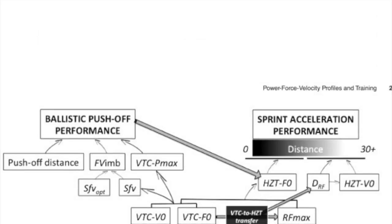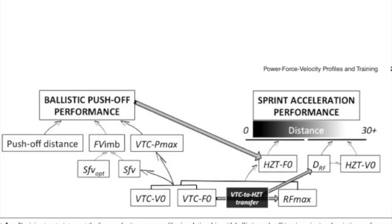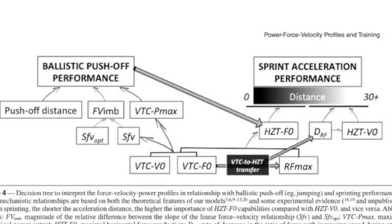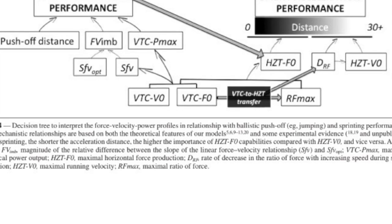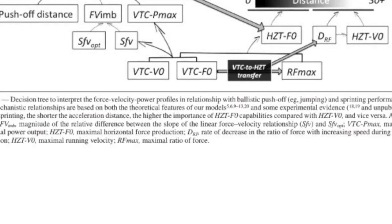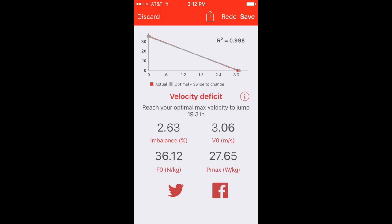Depending on your category, you're going to have specific recommended instructions for your training. This app is designed around optimizing your force-velocity relationship — basically getting the most out of what you have. Once you have it well balanced, all you need to do is jack up your maximal power output while maintaining a balanced profile, and you're going to be optimizing your jump mechanics and kinematics.